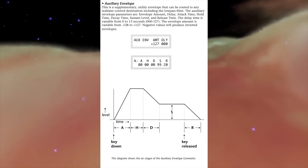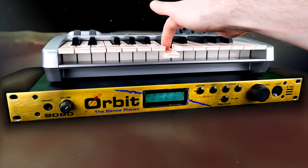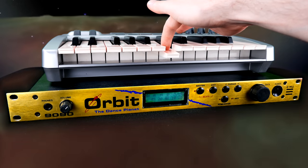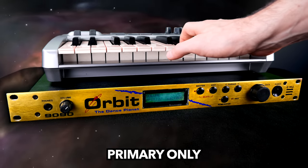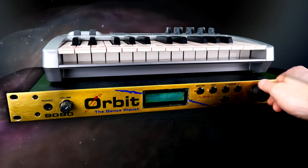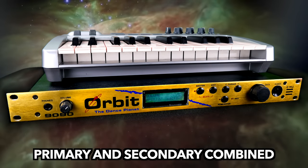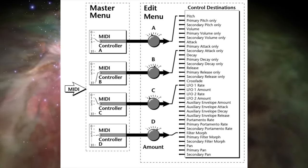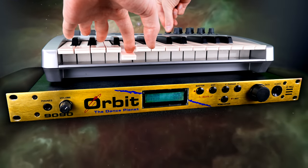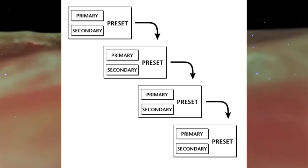Both LFOs and the auxiliary envelope are freely assignable and can be used to modulate the filter. All these synth elements can be applied to both the primary and secondary instrument of a preset. Every preset comes with a versatile modulation matrix that accepts velocity, mono and poly aftertouch, and up to four globally defined MIDI controllers as input sources. Per-preset velocity curves, sophisticated layer switches, crossfades between instruments, and up to four linked presets — no problem.